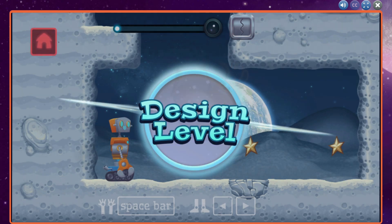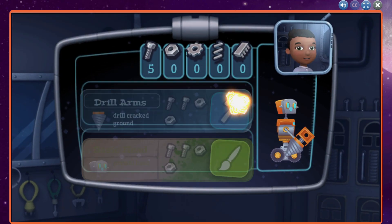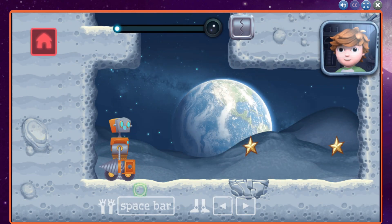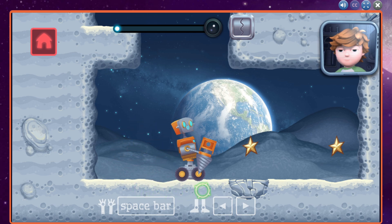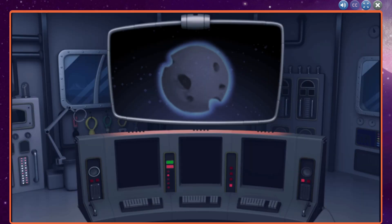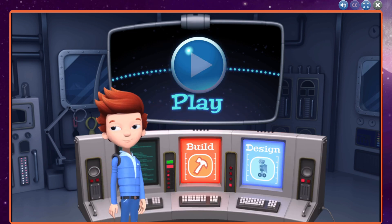Looks like we need a new part to complete this mission. Let's build a new part back. You have a part that is ready to build. Tap on the hammer to make it. See the ground that looks all dry and cracked? Go over to it, press the space bar, and see what you find. You collected resources!